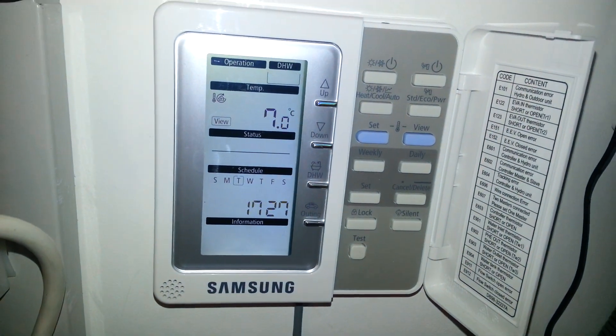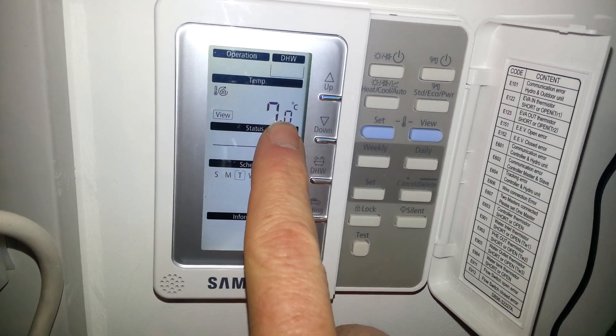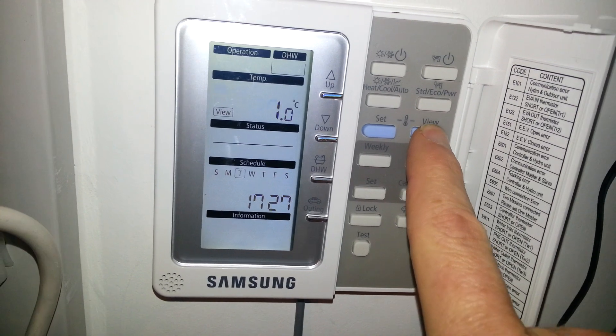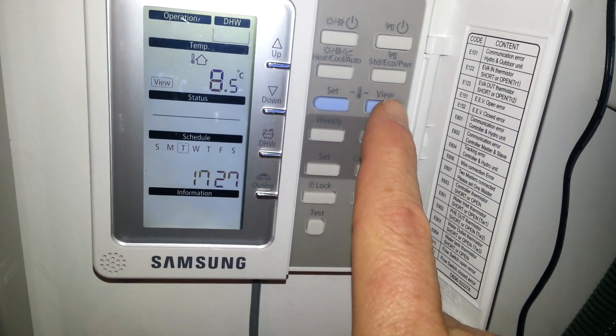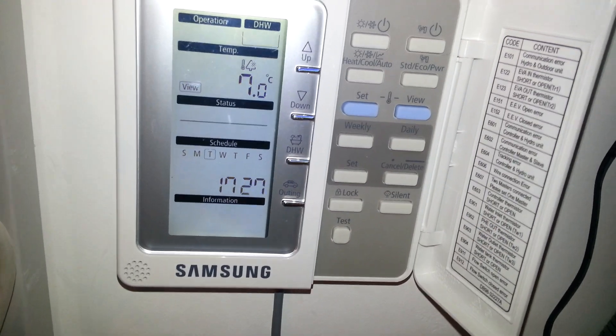Today we're going to be commissioning this system, but it's very cold. You can see here on the screen that the water temperature in the pipework is 7 degrees. If we scroll through using the temperature button, you can see the cylinder is 20, the temperature in the house is 8.5, and the temperature outside is 7 degrees.